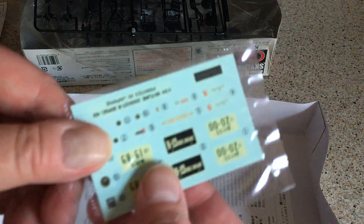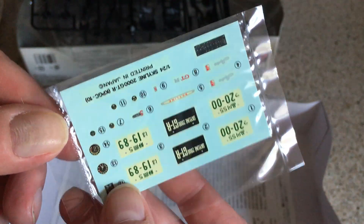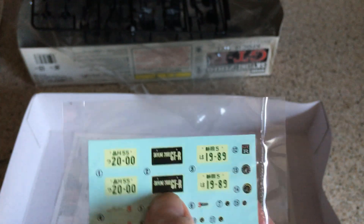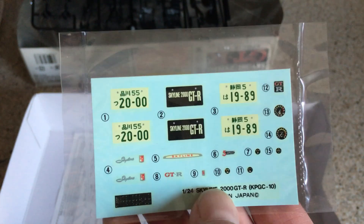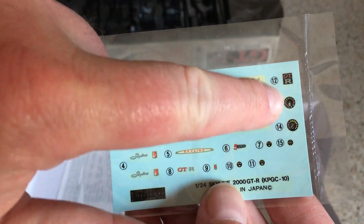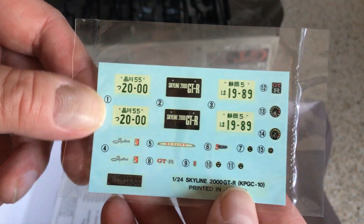What else is in the box? Decals — a pretty simple decal sheet with some different elements. I assume those are Japanese licence plates, a vanity plate option, a dealership plate option, and then some actual car insignia that go on the car as well. And gauges too. That looks pretty useful.